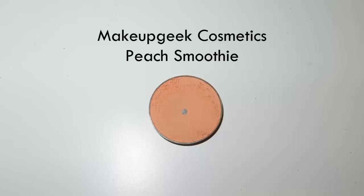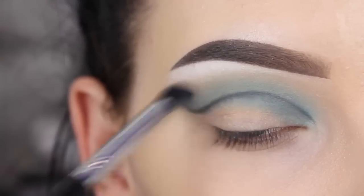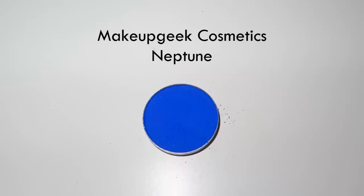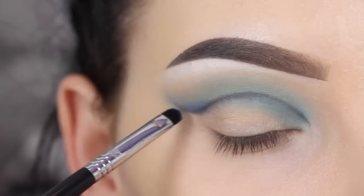Now I'm going back in with the Makeup Geek Beach Smoothie eyeshadow just to make sure that everything is well blended out with the blue eyeshadow. Now I'm going in with the Neptune eyeshadow from Makeup Geek. This is a very vibrant blue matte shade and I'm using my Sigma E21, going over the crease line.